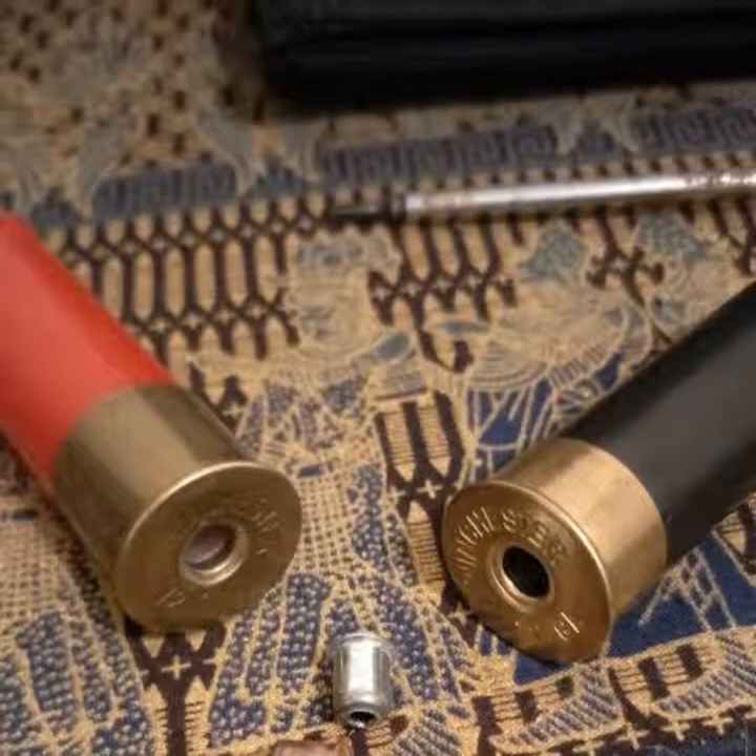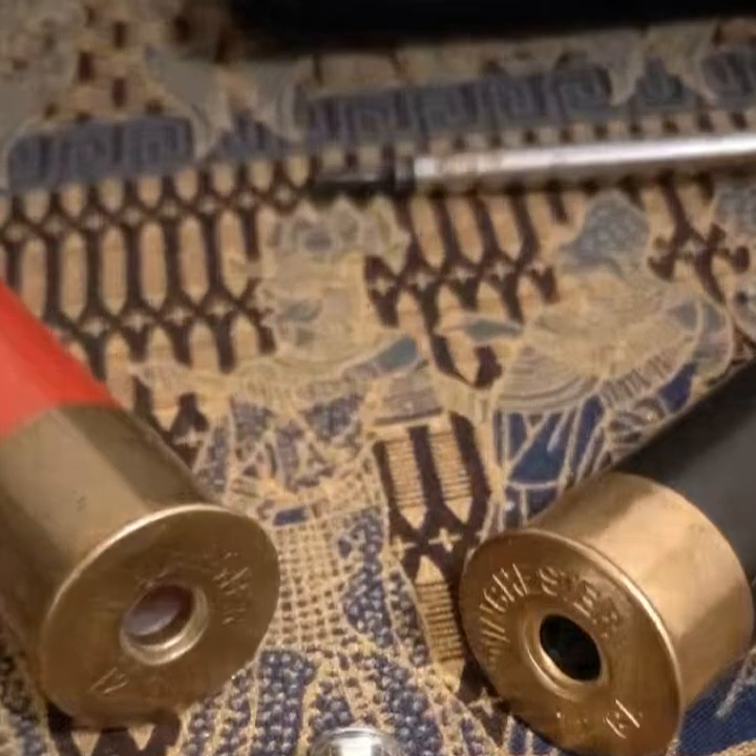Recently Bear put up a few photos of a fox whistle made out of shotgun shells, so today I'll be running you through the steps of making the fox whistle out of shotgun shells. Let's get started.